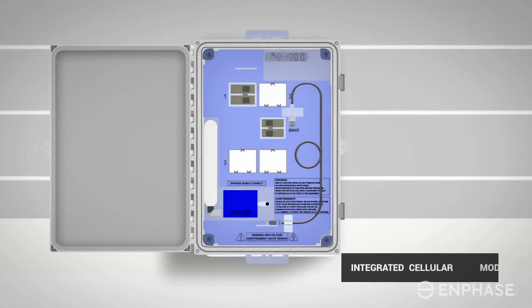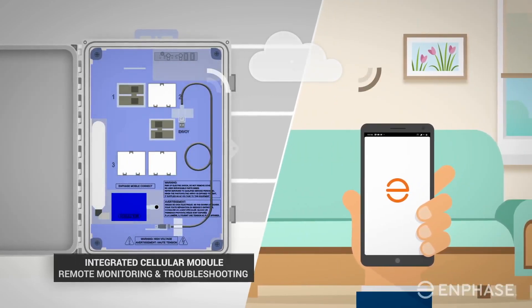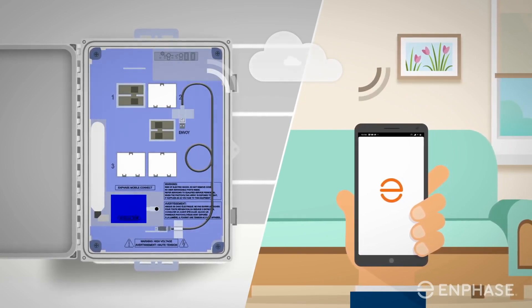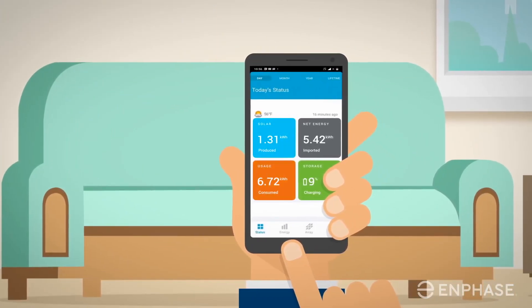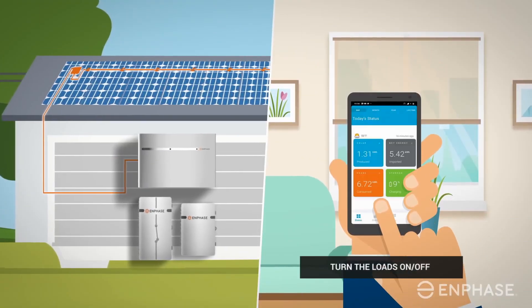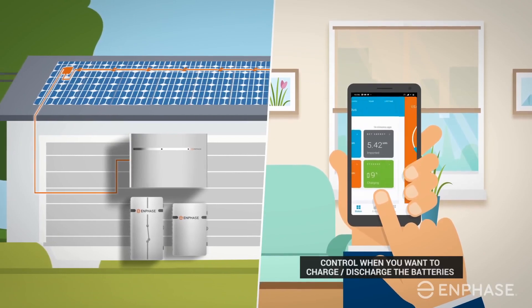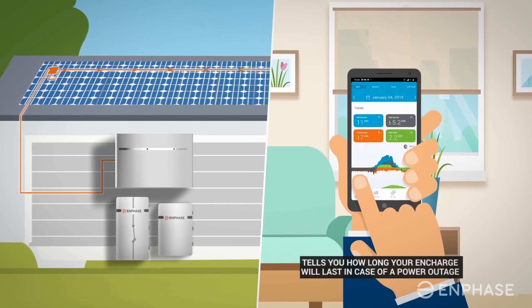The last thing I want to touch on is the release date. This has taken Enphase several years to develop, and it was initially rumored to be released in 2019 — which, sadly, it's 2019 and we don't have an Encharge system. But Enphase has assured us that the Ensemble system would be available in Q4 of 2020. This is a ways away, and given that many of their competitors are making headway through the battery storage and backup markets, it's kind of sad that they're taking this long.